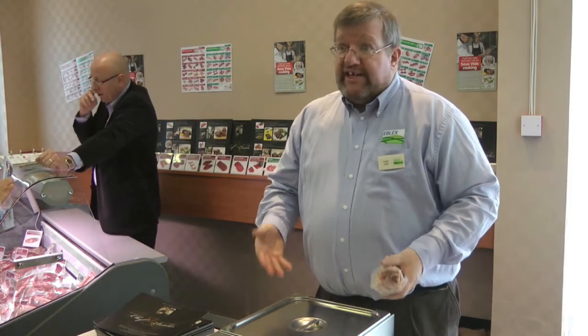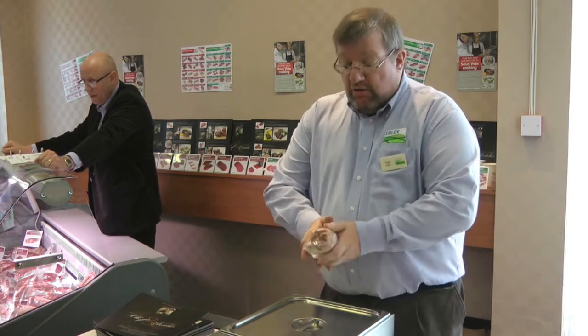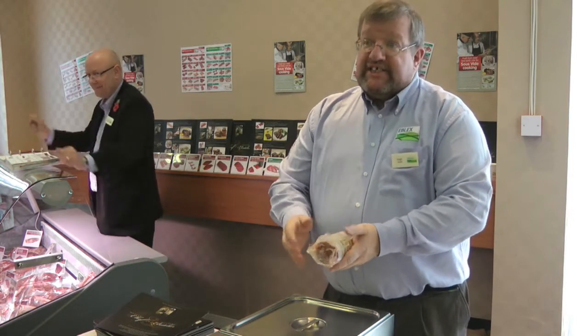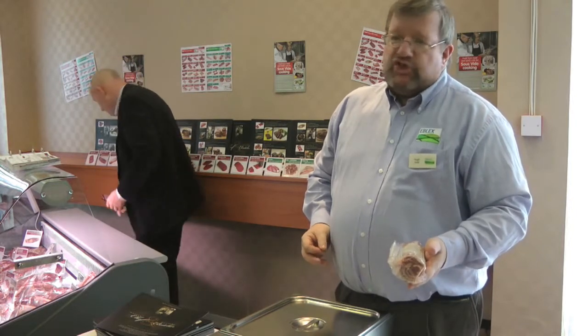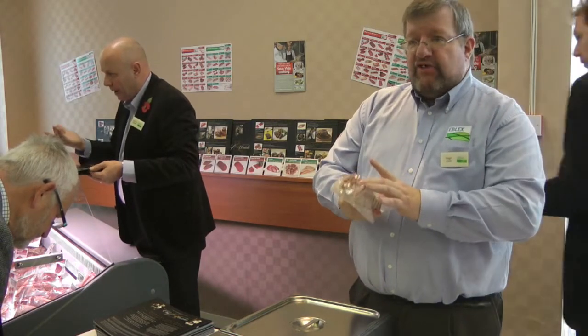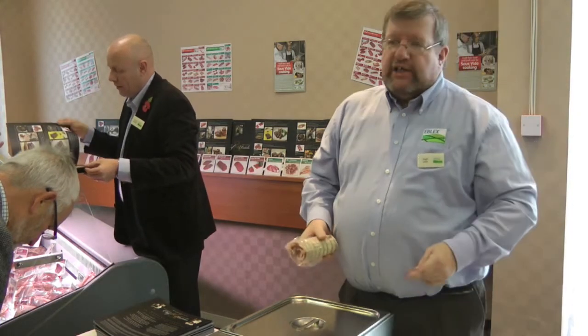We're starting to see, certainly on the continent, these being built into domestic kitchens. So for the retail butcher in the not too distant future, there will be an opportunity to be selling these to people who use them at home, much like an old-fashioned slow cooker. Butchers can certainly get much better value by doing this bit of extra work rather than just putting it through a mincer or dicing it.